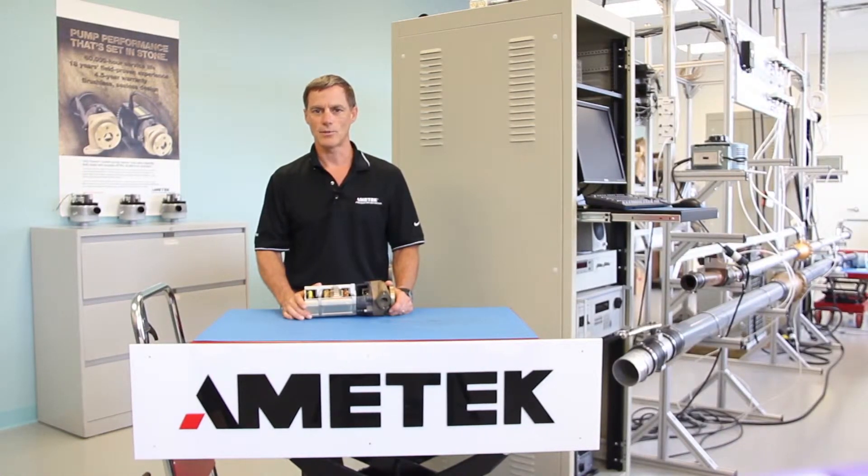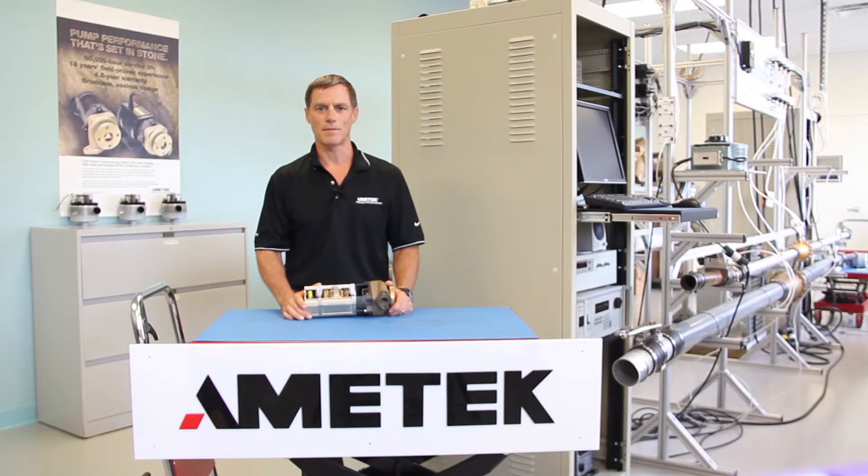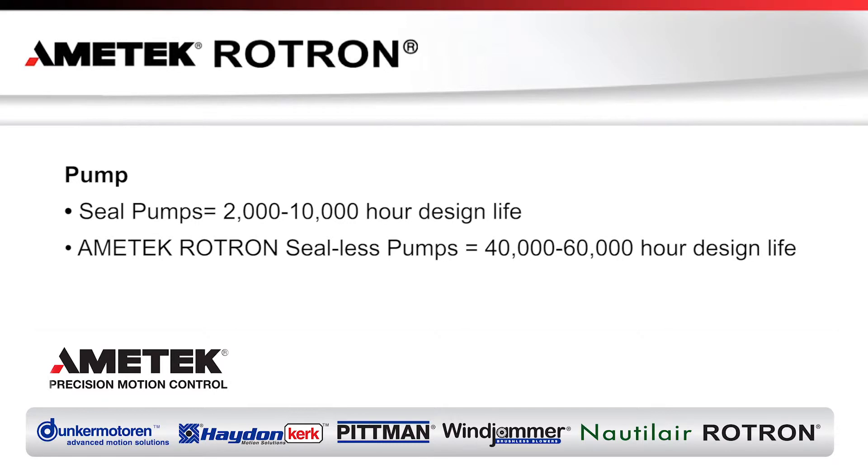The key features that determine the design life of the pump are whether the system uses a brush or brushless motor and whether the pump head is seal or C-Less. Brush motors have an approximate design life in transit applications of 1,000 to 10,000 hours. Amatec Rotron brushless motors have a 40,000 to 60,000 hour design life, which is approximately six years of bus service. Seal pumps have a design life of 2,000 to 10,000 hours, whereas the Amatec Rotron sealless pump has a 40,000 to 60,000 hour design life.